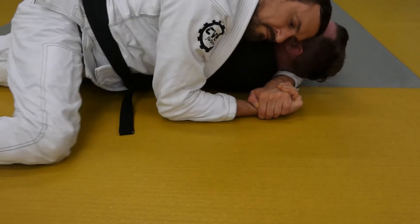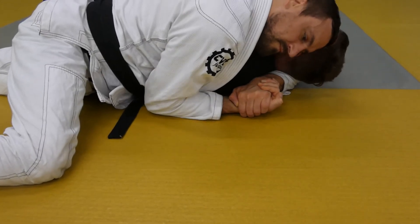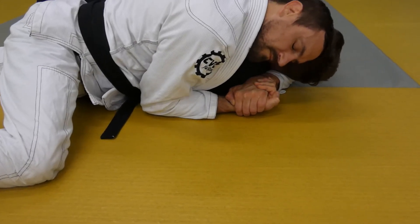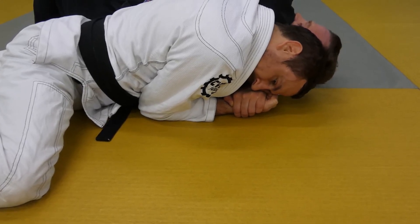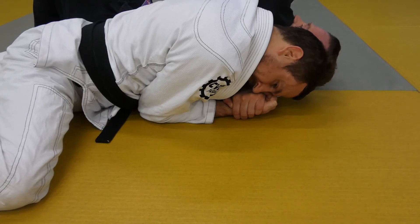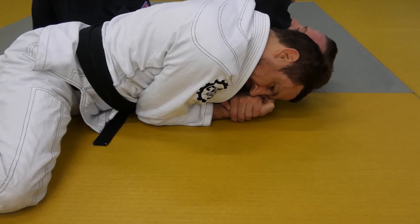From the other side, you can see the gable grip with palm down on the head wrap arm. My ear pressed against my partner's ear to keep the head and arm tight. Elbows are in tight and laying completely flat.